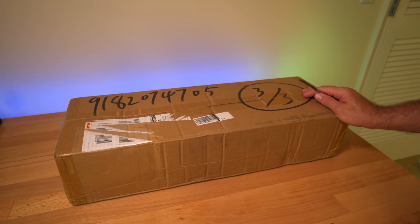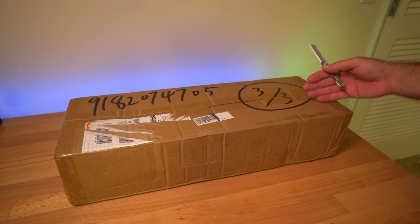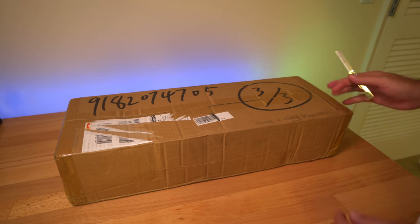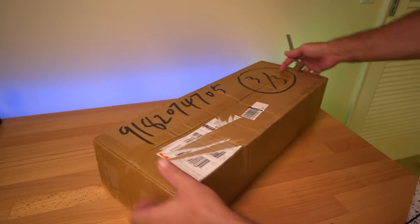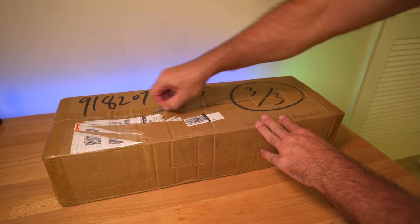I'm pretty excited about this video because I haven't really messed with lasers. I've been seeing these new lasers coming up and getting quite popular with people engraving things, so let's see what this is all about. This is the box that this one comes in, so it's not large, which is a good thing. Let's go ahead and open this thing up.